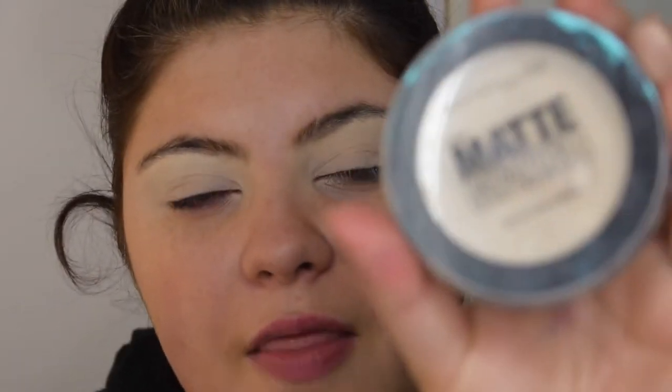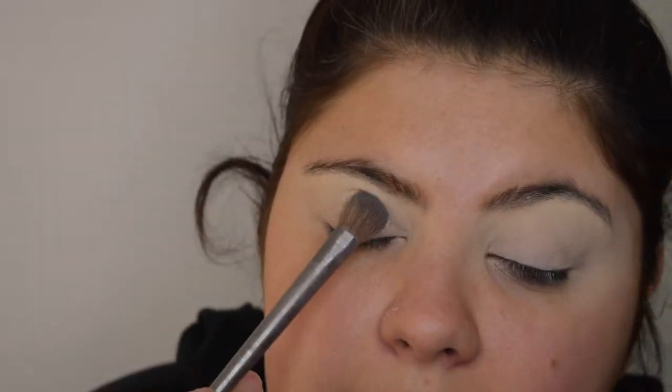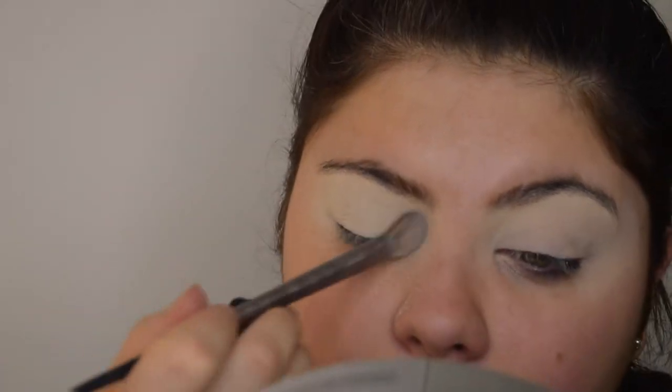I always go in and set the primer with a powder. I'm using the Maybelline New Matte Maker — this was like two quid from the drugstore. It's a really good mattifying powder. I don't ever use it for my face, just for my eyes, as I find it's a really good product to set the primer. You just want to pack that on.